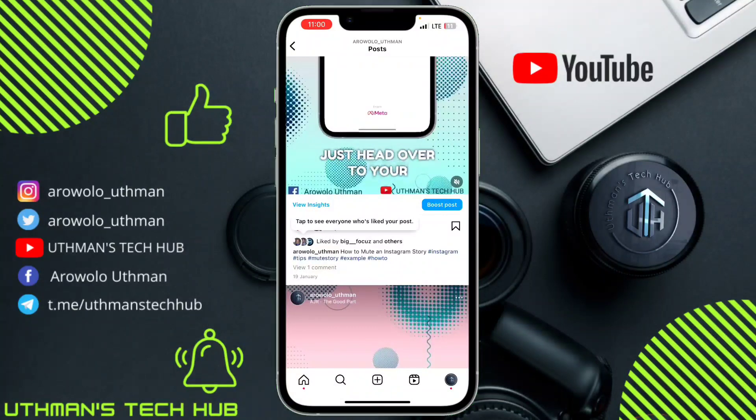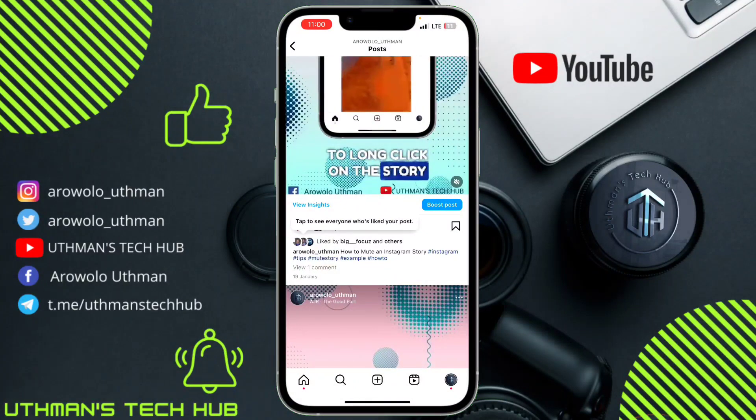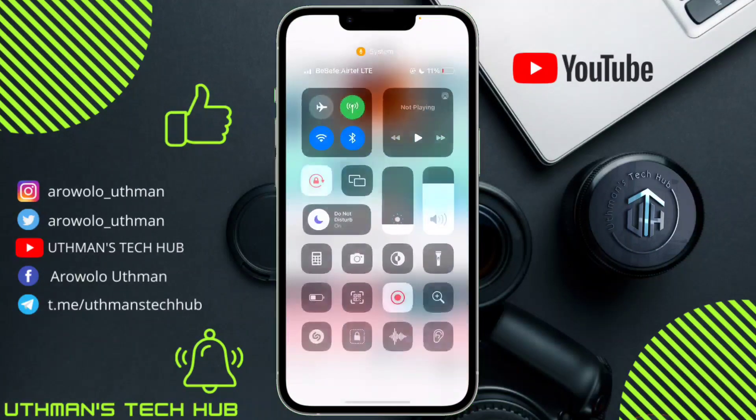The people that liked this post will be visible to only you, so other people who view this post won't be able to see the likes. If you liked this video, smash the like button and subscribe to my channel — thanks for watching!